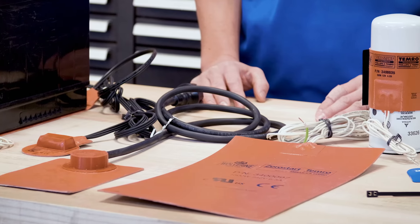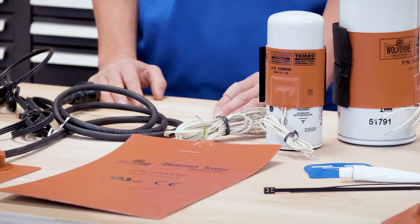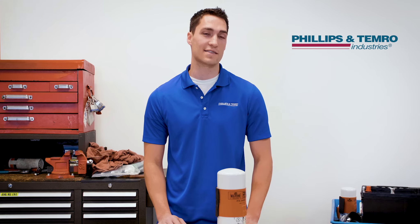Each type of silicone pad comes in various configurations of size, shape, voltage, plug type, thermostats, and CSA/CE certifications to fit a wide variety of installation applications.